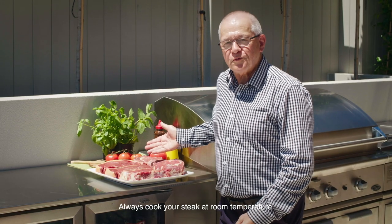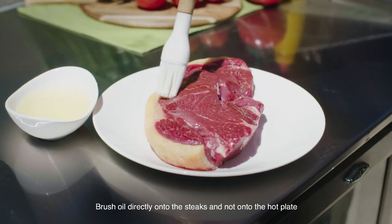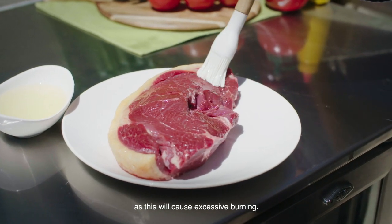Always cook your steak at room temperature and remove steak from the fridge 30 minutes prior to cooking. Brush oil directly onto the steaks and not onto the hot plate, as this will cause excessive burning.